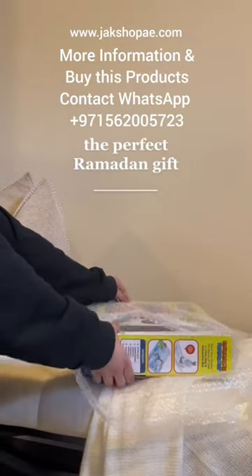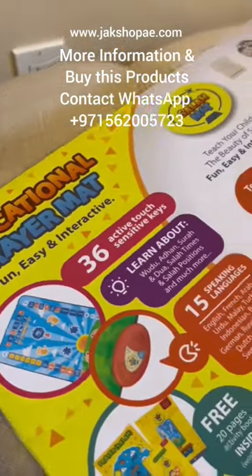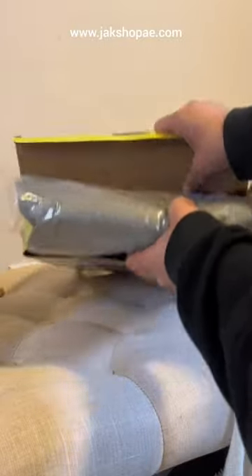This is a PSA to all of my Muslim parents. If you want a fun, interactive prayer mat for your child, you have to check out this one from My Salah Mat. It's the perfect way to teach your children the beauty of Salah, but in a fun, easy, and interactive way.